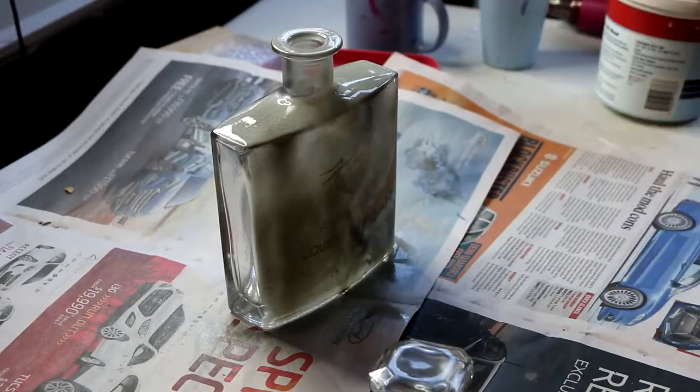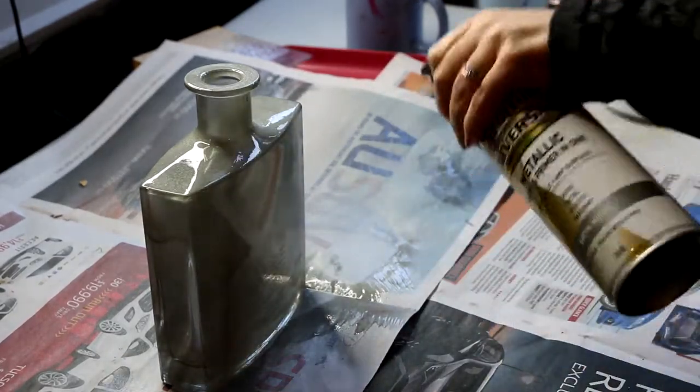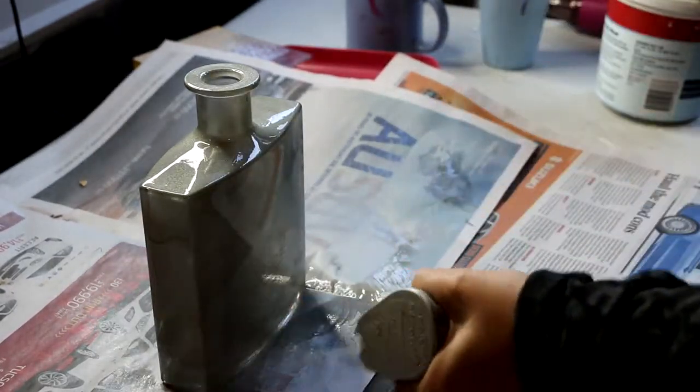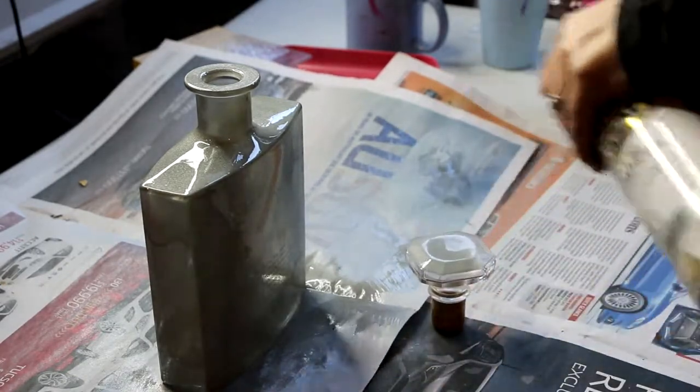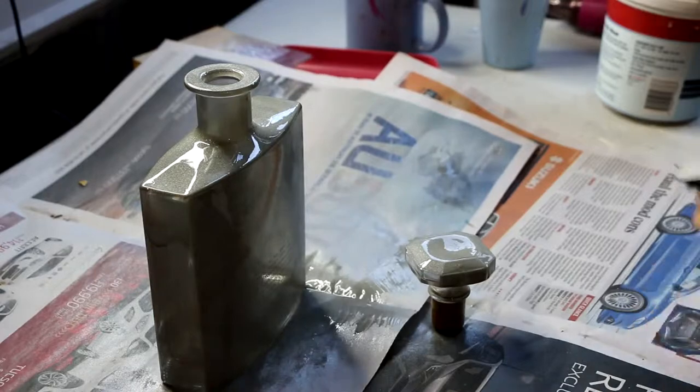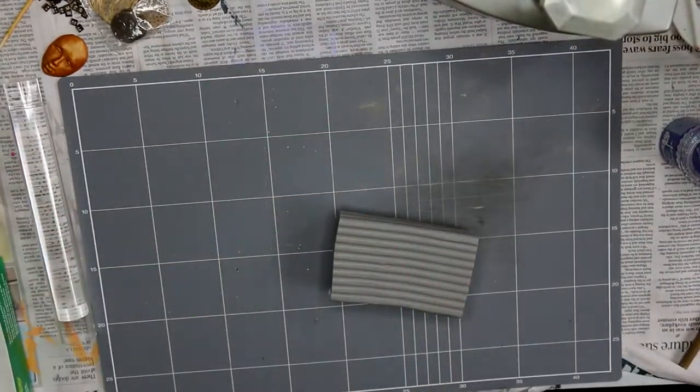I didn't know what I was going to use this bottle for, so I did spray paint it with silver originally. If I was going to do it again, I would recommend spray painting it black if you're going to use these same techniques, but originally I wasn't sure what I was going to decorate this with.